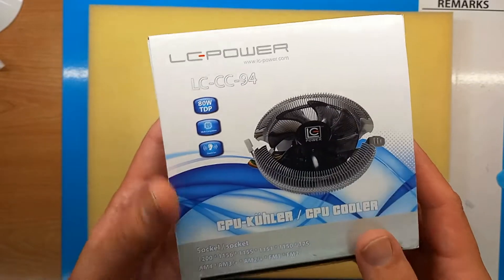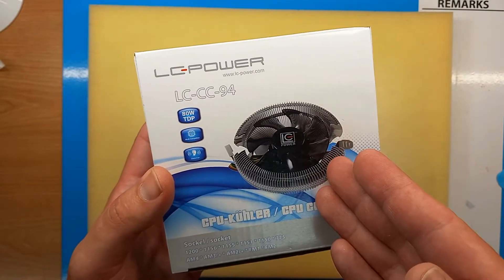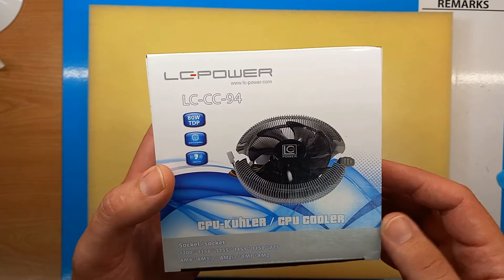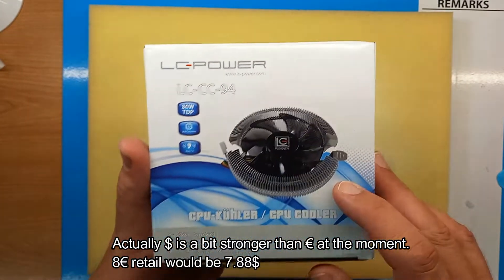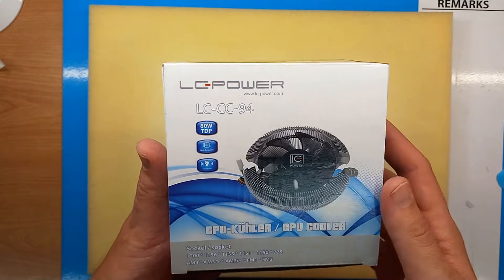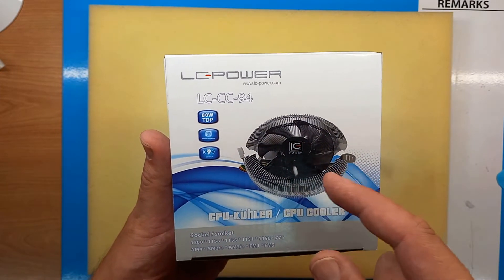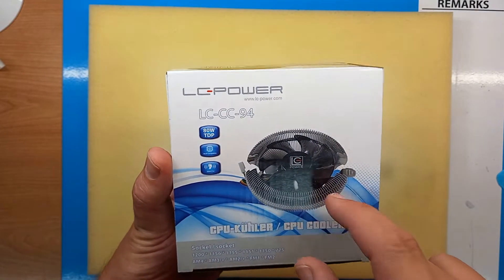This is a budget CPU cooler and a replacement for a box cooler. It's really inexpensive — the price in Europe would be somewhere around 8 to 9 euros, and in the US probably around $10 or even less. It's budget-friendly and not intended for overclocking or high-end CPUs like the Intel i9, but its 80-watt TDP can cover most Intel i5s, AMD Ryzen 5s, or even Intel i7 CPUs if used as an office computer.